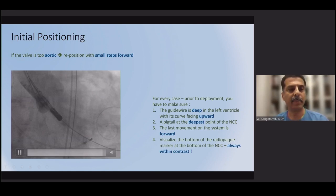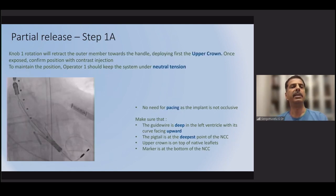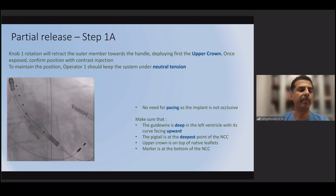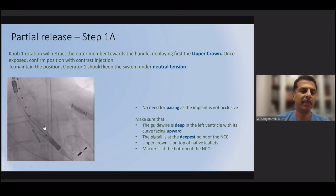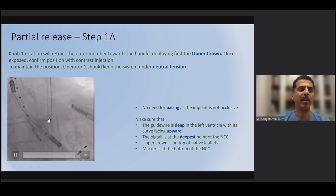The next step is releasing knob 1, performed by the second operator. Pacing is generally not required at this stage. Knob 1 is released slowly, and as it is turned, the upper crowns are released and can be seen emerging on fluoroscopy.